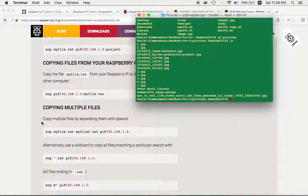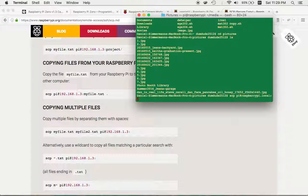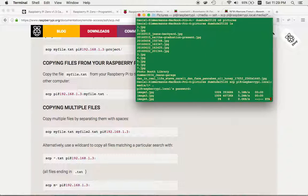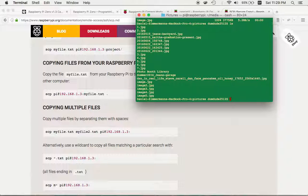To copy multiple files at once, you can use a wildcard. The command is: scp pi@raspberrypi.local:/media/i* . — this downloads anything starting with 'i' from the media folder to the current directory. After entering the password, you can see all the files download. Running ls confirms all the images are now here.